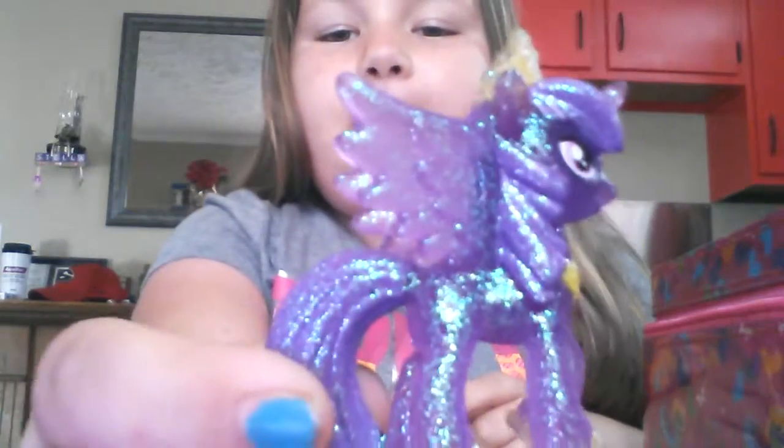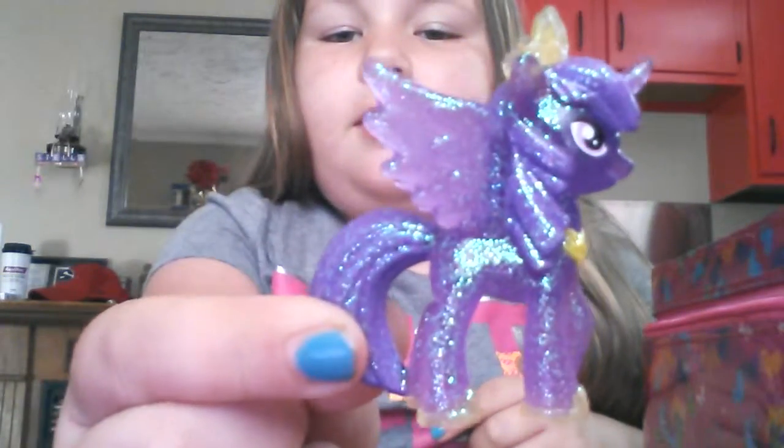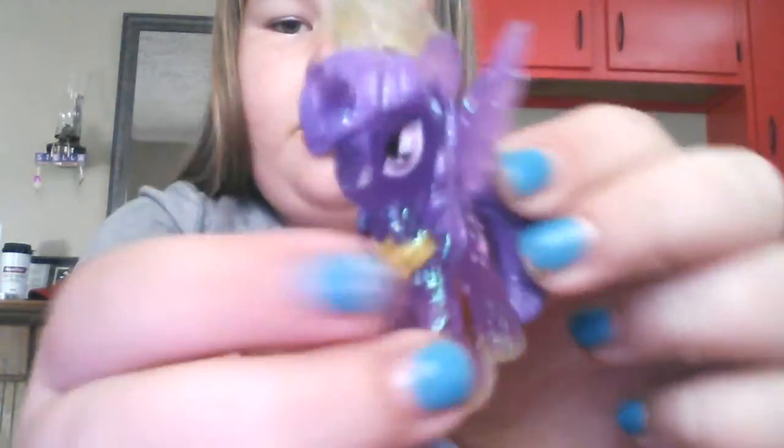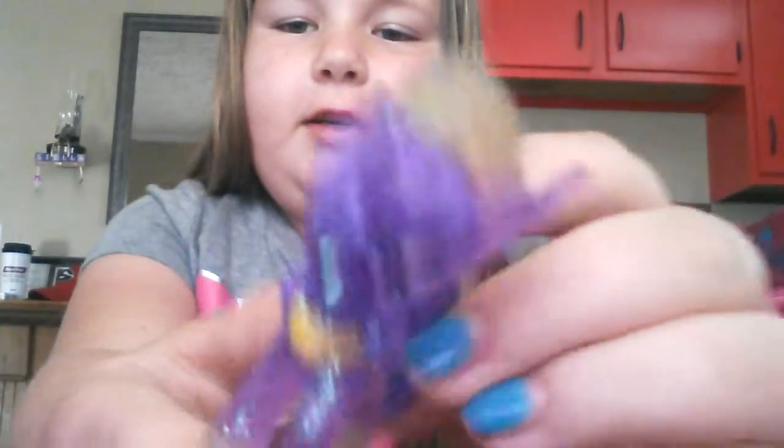My special today is all My Little Pony, so let's see what we have. First, we have a little blind bag. It's a really cute Twilight Princess. She's really cute. She has a little crown right here and she has glitter.